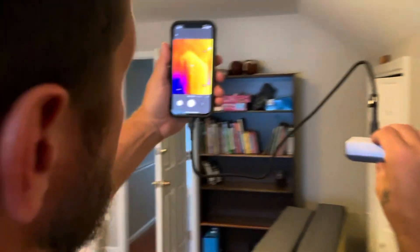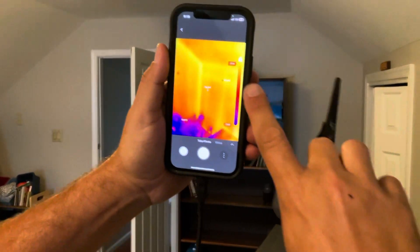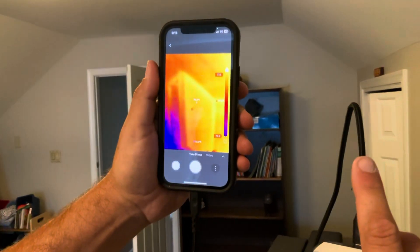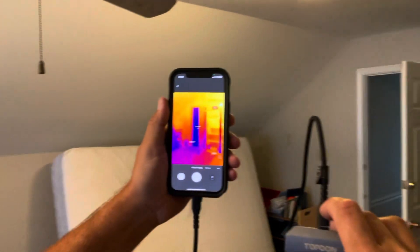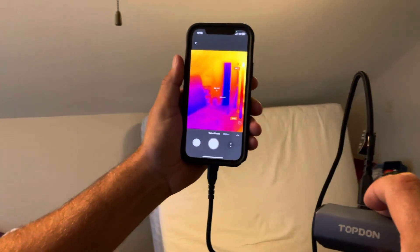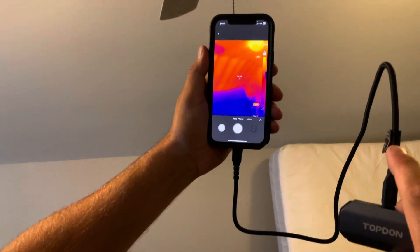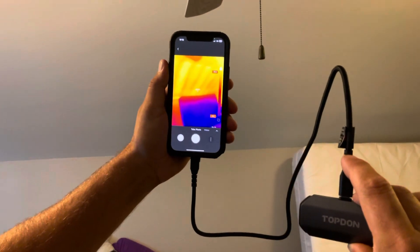If we take the camera and look around this bonus room, you can actually see the heat loss — up here along the seams where they're losing some heat. Going into the hallway where it's cooler, since this room wasn't being used, you can see the temperature difference and actually make out the studs and the rafters of the roof. Very cool stuff.